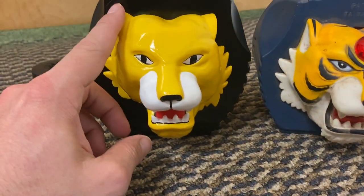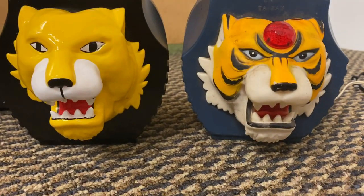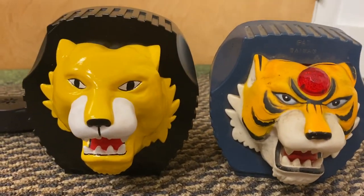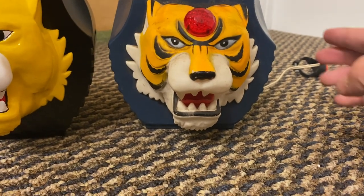This is a recent reproduction — I do have an original — but we're going to look at the difference between this reproduction and one that's a lot closer to an original.